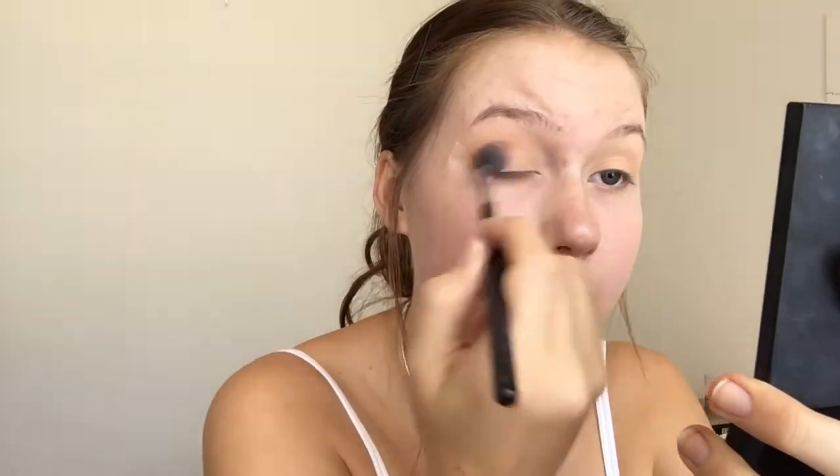I'm going in with Makeup Geek Creme Brulee and doing the same thing — dusting it in the crease. Make sure you're going out to the side so you get that nice winged look. I'm just layering this product until it's the color I want.